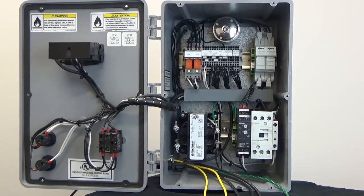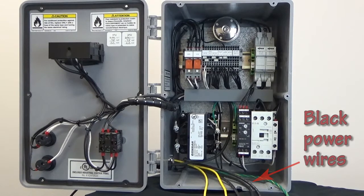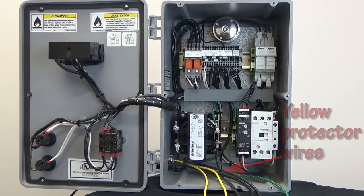This is a three phase resistance heater and you can see the green ground wire, three black power wires, and the two yellow wires for the high temperature protector device.